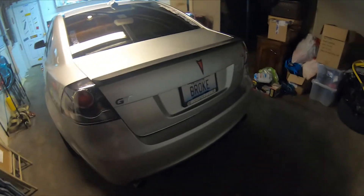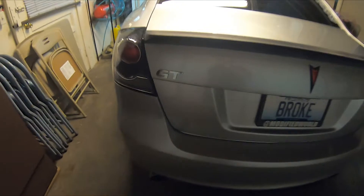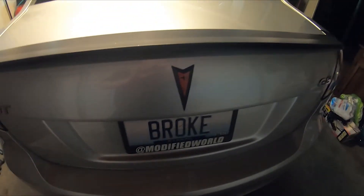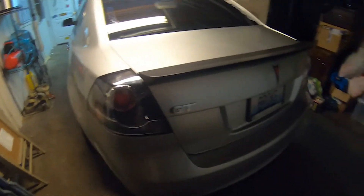Another thing I'd like to do — it's really not a mod but it makes it look better — is de-badge it, take the badges off. But I kind of like the badges. Let me know in the comments if you guys would keep the badges or take them off. It does look clean with them gone, but I kind of like them on there.